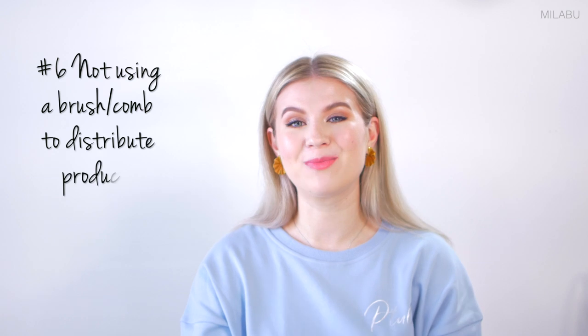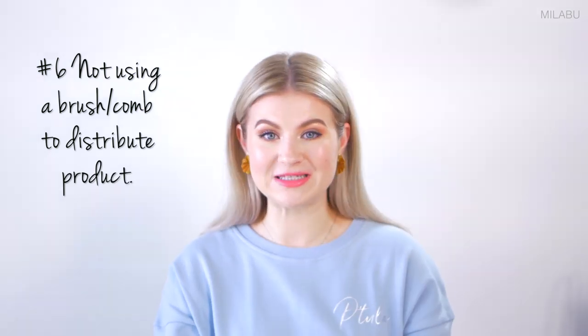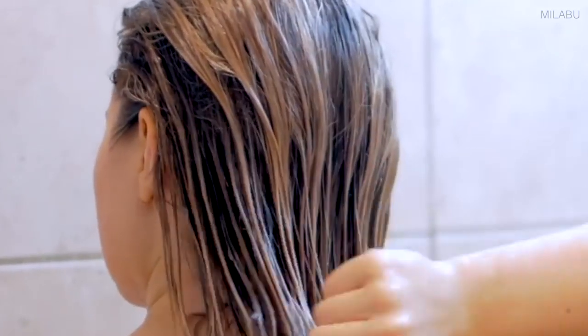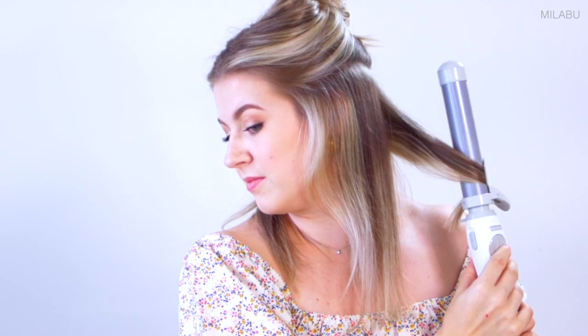Number six: not using a hairbrush or hair comb to distribute product into your hair. For example, when I use a deep conditioning mask in the shower, I'll go in with a wide tooth comb to really work in that product, starting from the ends to the mids, to distribute it evenly for maximum benefit. When using hairspray before styling, I'll spray a section and then go in with a little metal comb to really distribute the hairspray evenly among the hair.